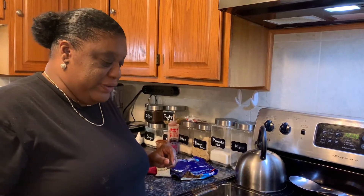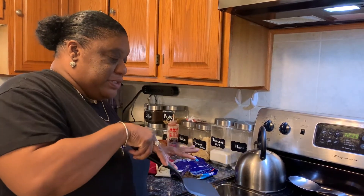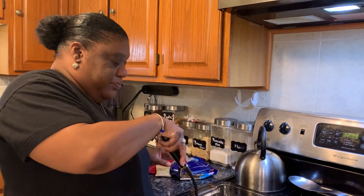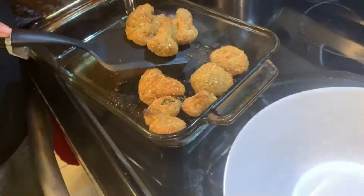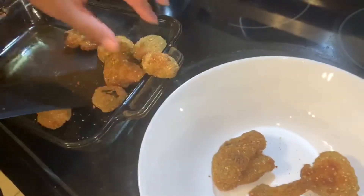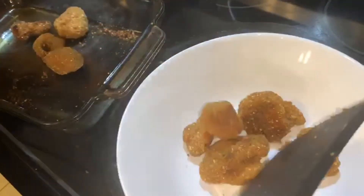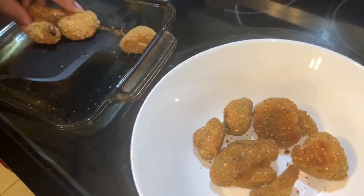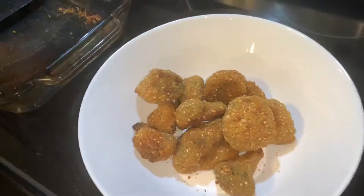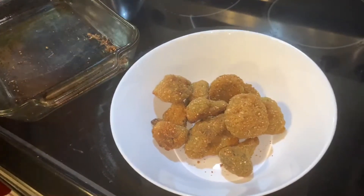Okay, now that I took them out of the oven, they've baked for about 20 minutes — I had my timer on. So I'm gonna basically take them out of this dish and place them inside the bowl here. And now we're gonna add the sauce to it, like I said.